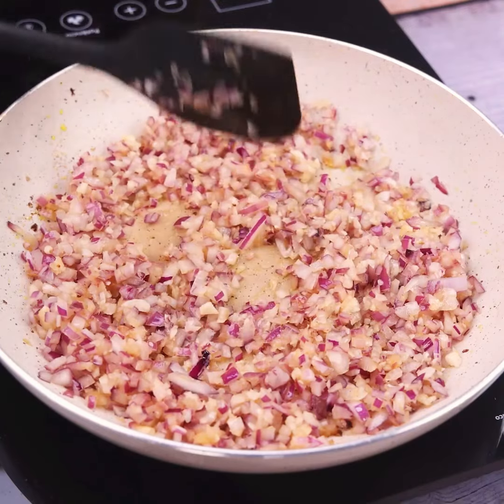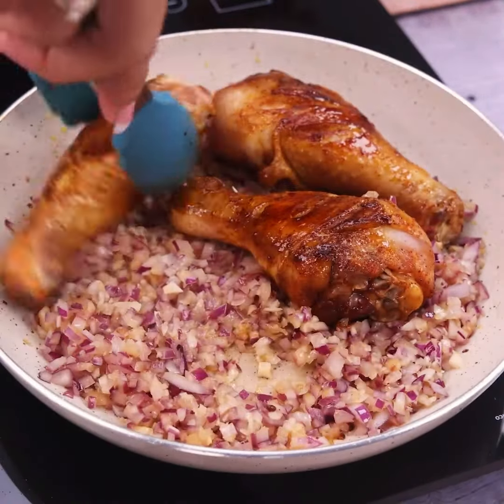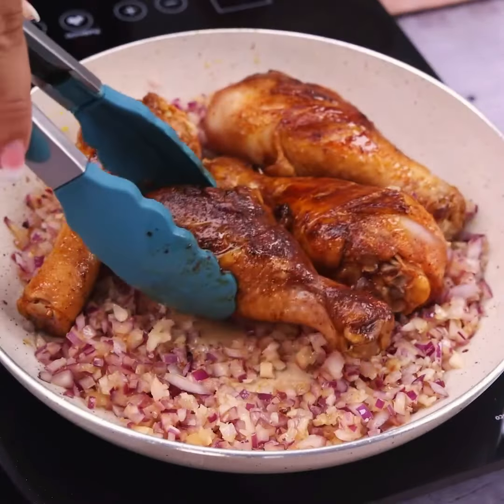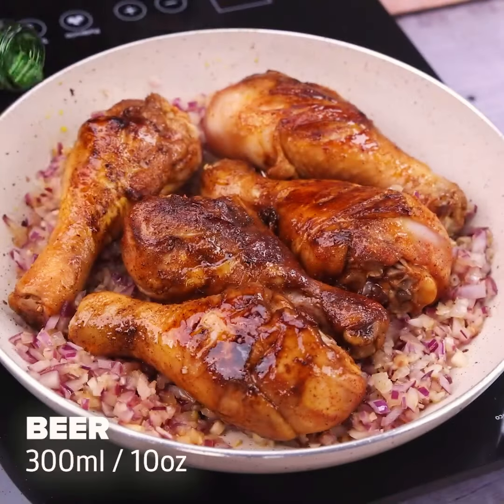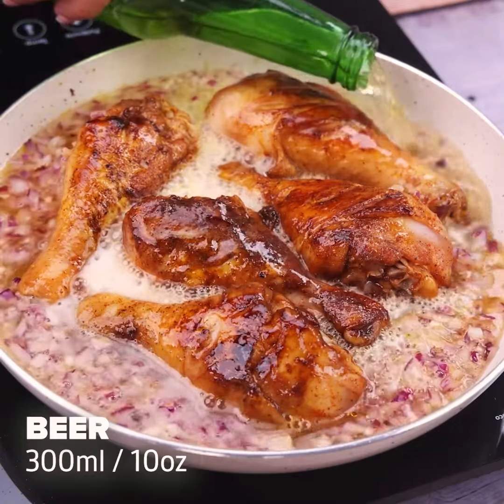When you get to that point, I will add the chicken back in the pan along with the sautéed onion. Then I will add 300 milliliters of beer and let it cook for 15 minutes.